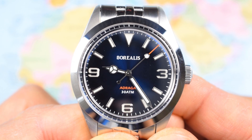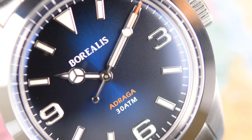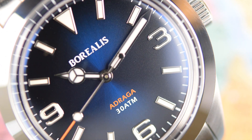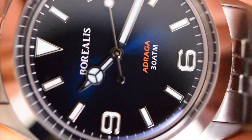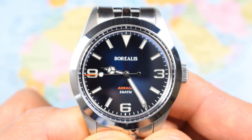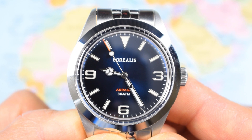Zoomed in on the dial, it's all classic Explorer stuff: you've got the signature Arabics at 3, 6, and 9, and the triangle at 12, batons everywhere else. Unlike the Rolex, I don't think these ones are made of white gold — they're probably made of stainless steel instead. There is a fairly pronounced sunburst effect on this blue dial. Borealis logo printed underneath the 12, and just the Adraga and 30 atmospheres above the 6. Nice and clean. Classic Mercedes handset with a lollipop, and a nice little twist — they've put a red tip on the edge of the second hand. Minute track all the way around the outside. Nice clean dial, very much like the Rolex upon which it is based.